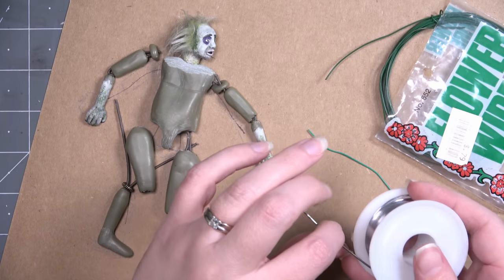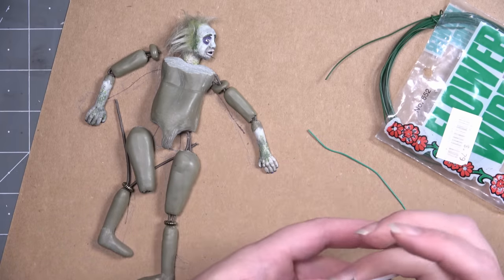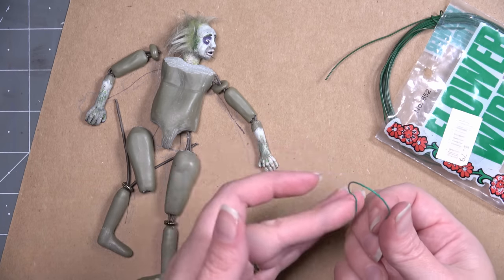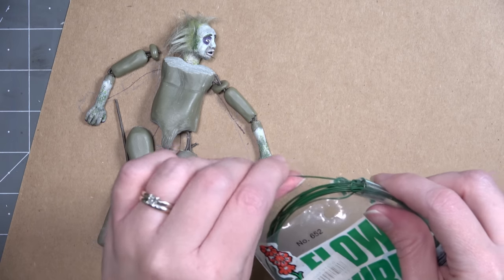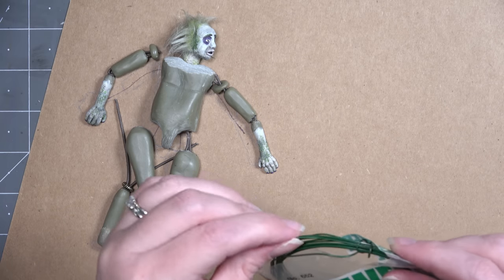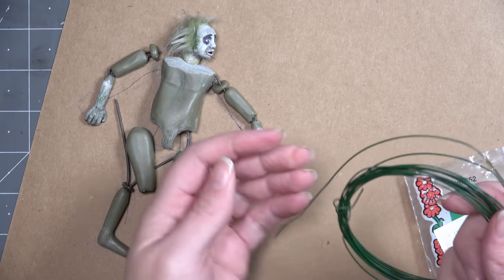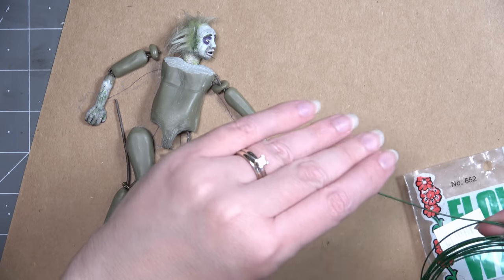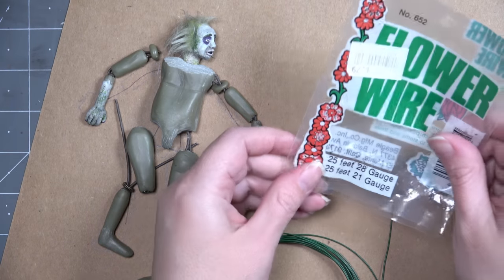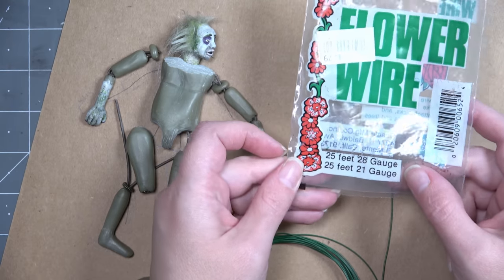Now to look at the wires I have. I have this silver armature wire, but it is much too soft — I can bend it too easily, and I'm afraid it's going to break. I also have this Christmas ornament wire, and it just didn't stay where I wanted it to. When I got to this flower wire I think it had the perfect mixture of strength and also staying in the position where I wanted it to stay. So I'm going to try out the floral wire and see how this works. Here's the package if you want to look at the type that I have and the gauge.